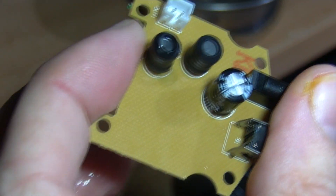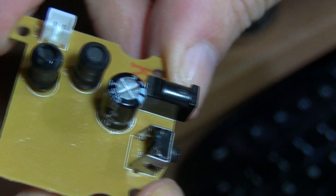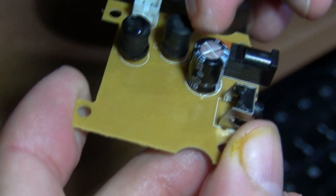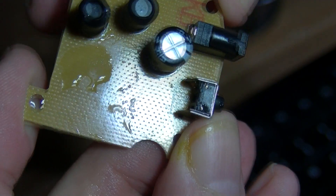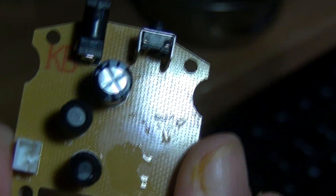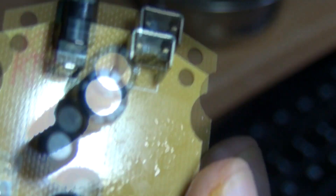Let me dry it off a bit before starting back up. We've got a couple of inductors, quite a sizeable capacitor for the circuit, and obviously the switch and the barrel jack plug. As I say, I'm just putting in 5 volts from my USB supply.